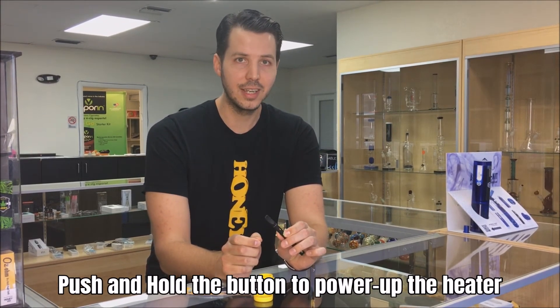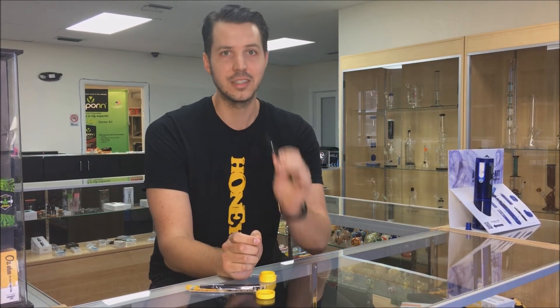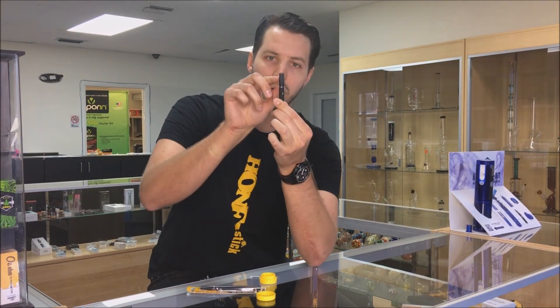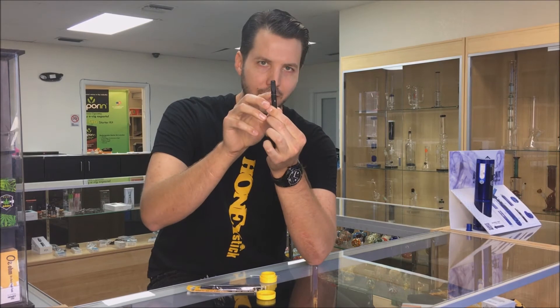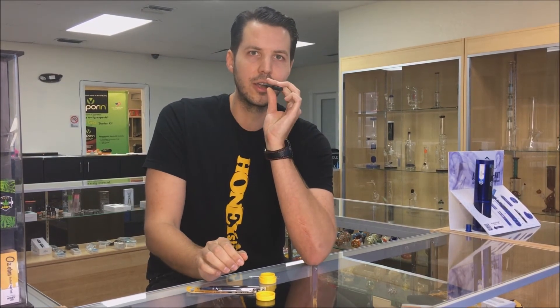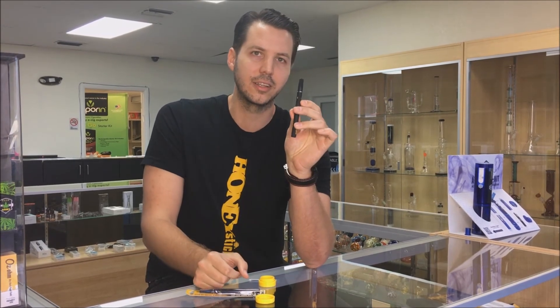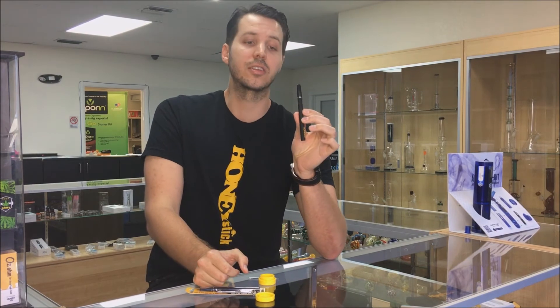What you would do is push and hold — it's going to take about a second or two for the unit to heat up, so push and hold, count one or two Mississippi, and then start your inhale. You'll notice that the hole is cut off-center, similar to a black and mild tip, so make sure your lips don't cover the air hole, because some people might mistake the unit for being clogged.